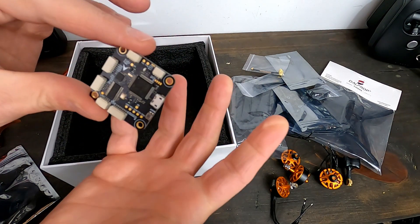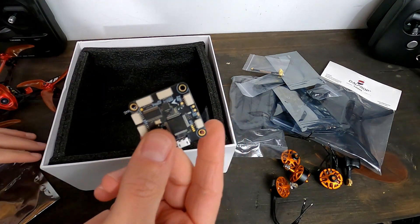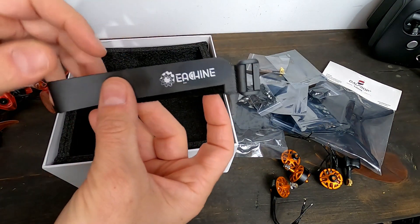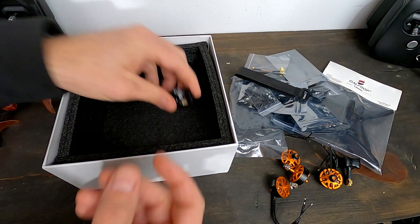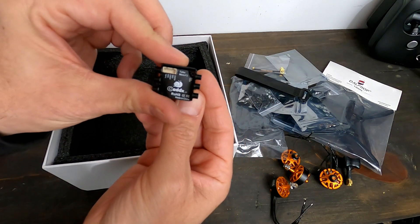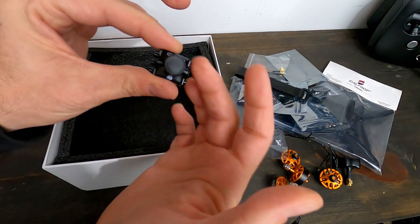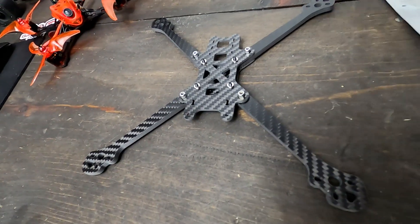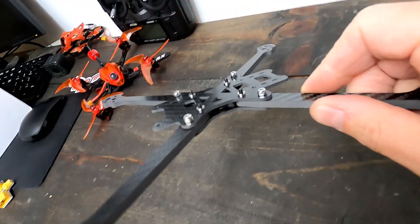I don't have to solder on this tiny little board, which makes life a lot easier. Some nuts and bolts, hardware, battery strap, and a Caddx camera - this is the Turbo Micro F2, a pretty solid camera. All right, let's put it together.